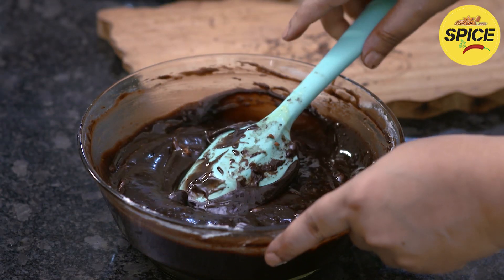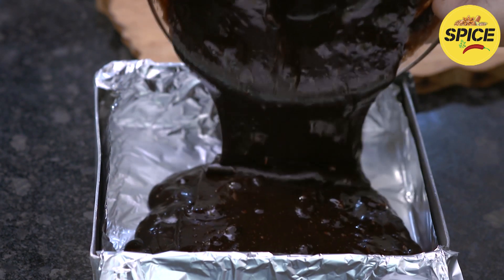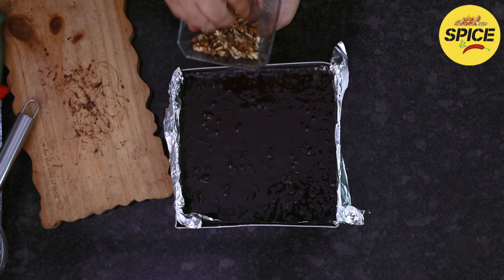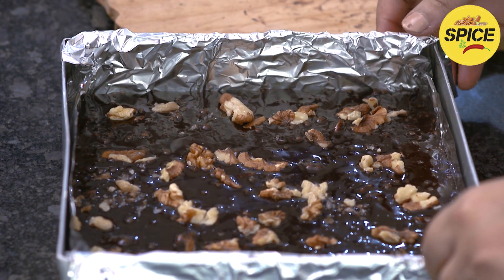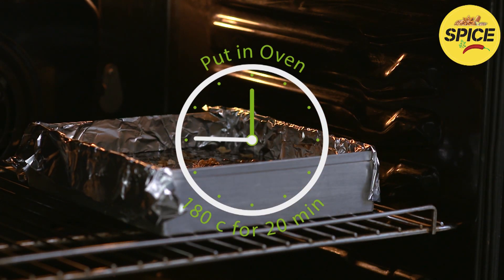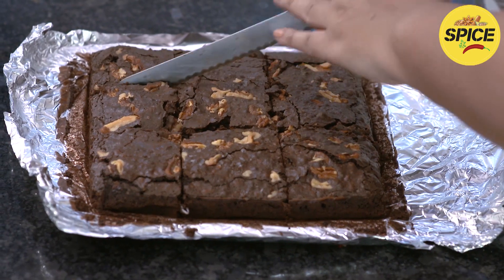Once the nuts are nicely mixed in, line an 8-inch square pan with aluminum foil and pour in the brownie batter. Add extra walnuts on top, then bake in a 180-degree oven for 20 minutes. Once cool, remove the paper and cut into squares. Brownies stay fresh in the fridge for one week.